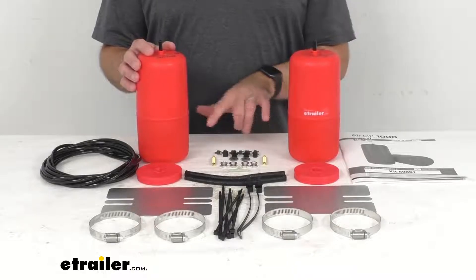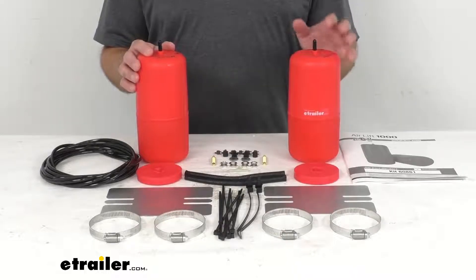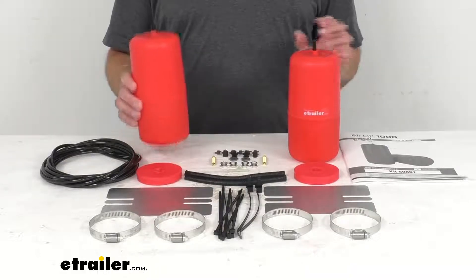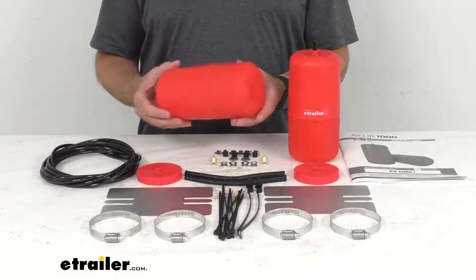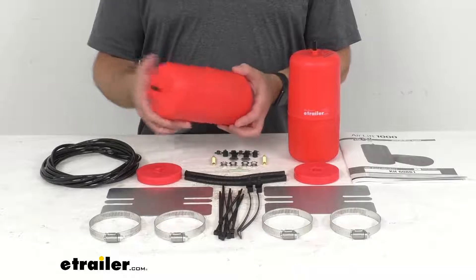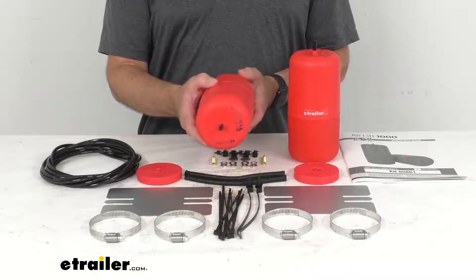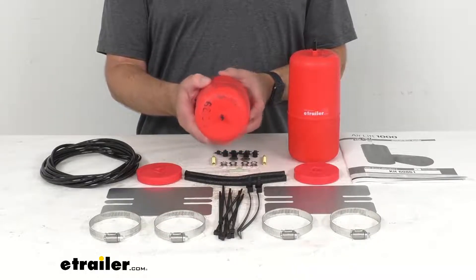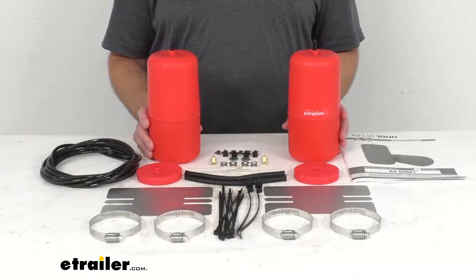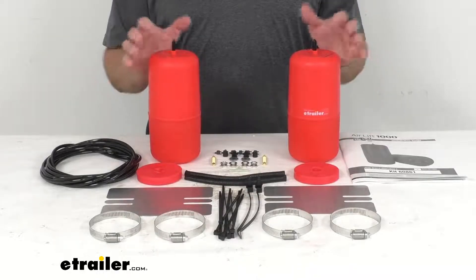The manual inflation valves are typically mounted on your bumper, so they are easy to reach. For even more convenience and control, you can add a compressor and gauge system, sold separately, that will let you monitor and automatically inflate your air springs.